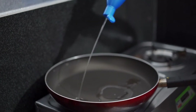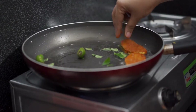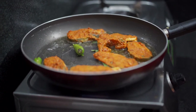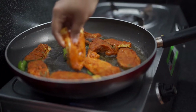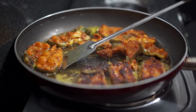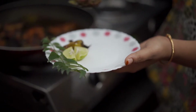Next, add some cooking oil and fry the fish. Now ready to serve.